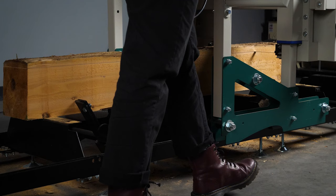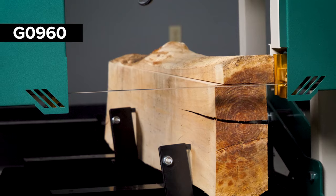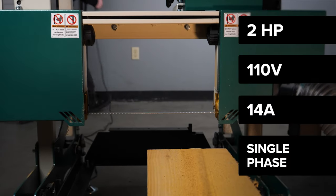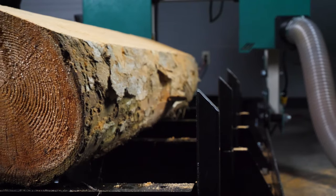This electric sawmill sounds just like a regular bandsaw. The G0960 saws logs and lumber up to 13 inches wide. Designed for standard garages, this shop series mill runs on 110 volts with no special electrical hookups.